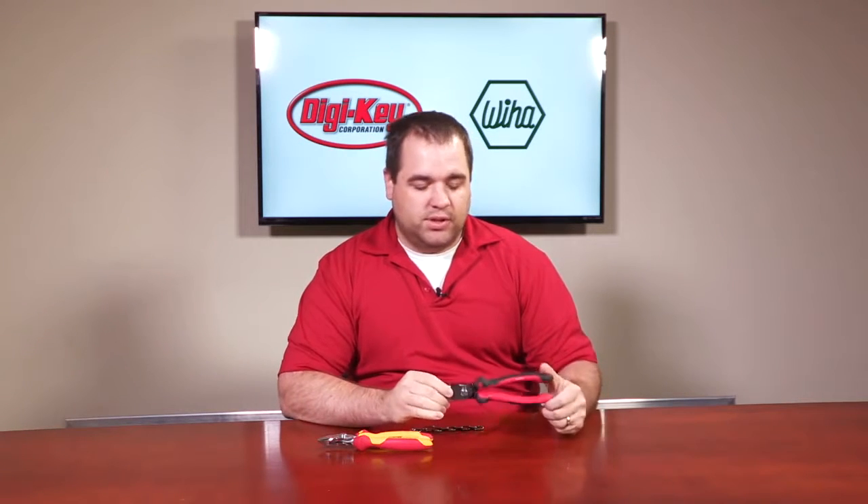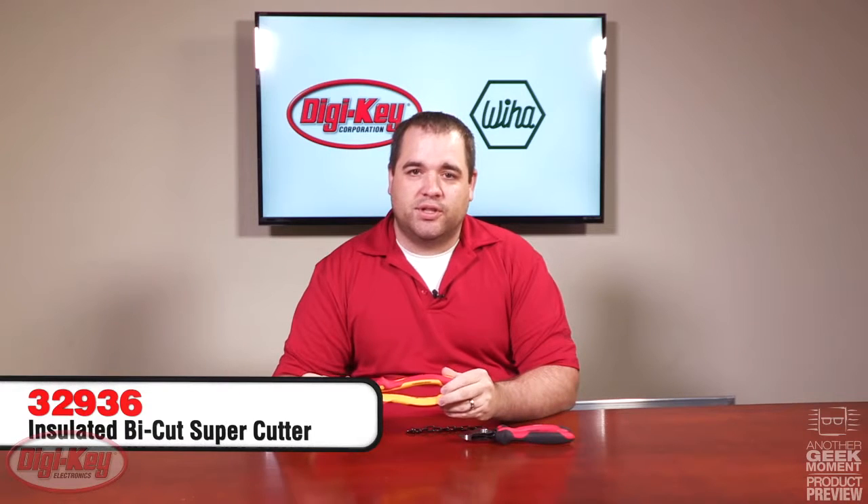I'm here today to talk to you about the new Weeha Bi-Cut Supercutters. We have three different versions. The first version is the ergonomic design. The second version is their insulated version, which is tested up to 10,000 volts and rated at 1,000 volts. Digikey also stocks the classic version.